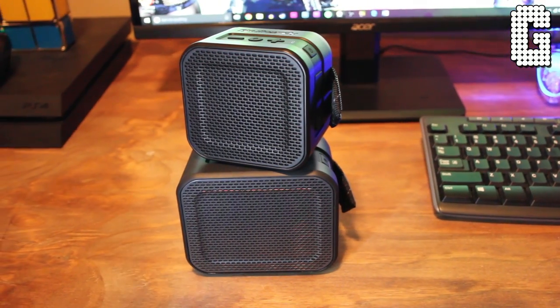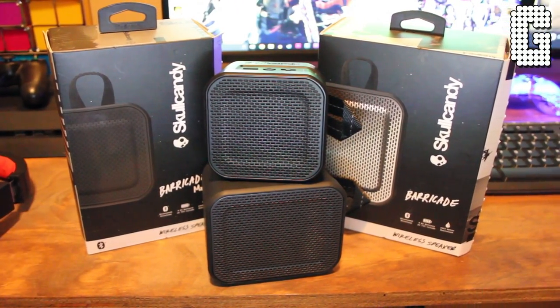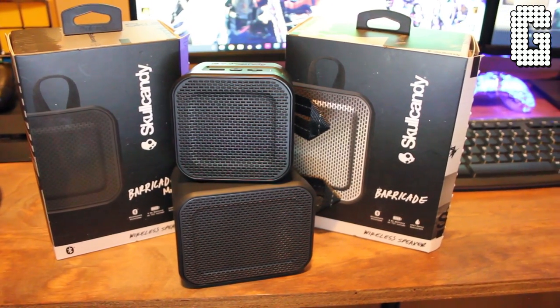So as you can tell, you're paying twice as much for the Barricade but you're getting more features: waterproofing, more battery life, a microphone so you can answer calls away from your phone, charge output, and aux output. Both are rugged and made to be taken out camping, to the beach, or anywhere outdoors. Either one will hold up fine, but if you drop the Mini in deep water you could be in trouble, whereas the Barricade would be okay.